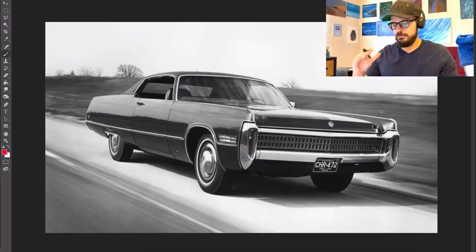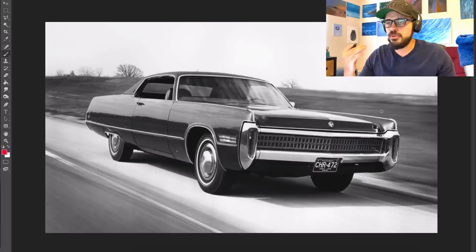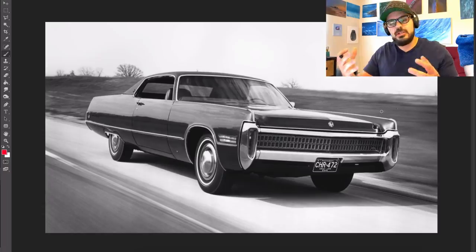Talking about the Chrysler Imperial LeBaron from 1972, this is one of my favorite cars from the 70s. It just has such a presence and when you see these coming down the road, it just looks kind of majestic. It has that Art Deco Raymond-Louis feel to it, which I love.